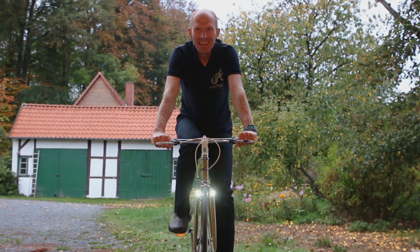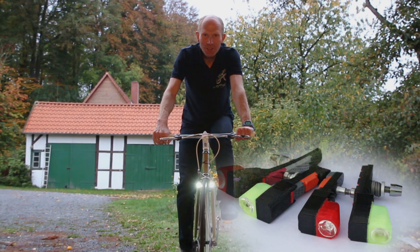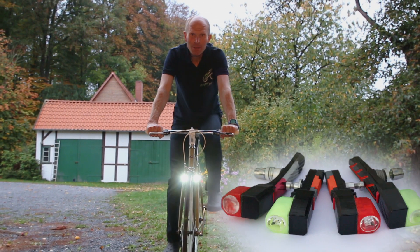Hi, I'm Dirk from MagnicLight, and if you like cycling, you will love this — the world's first contactless rimdynamo integrated in bicycle brake shoes.